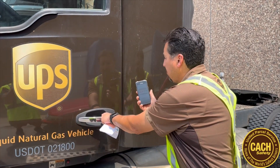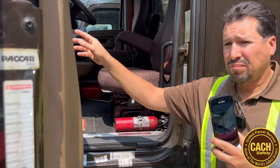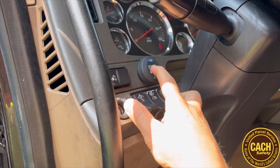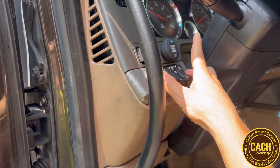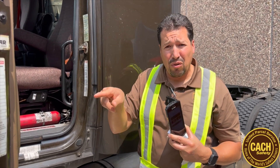Once you're in the tractor and it's initialized, you're going to see the blue button up here on the dashboard. As long as that button's blue, you're going to have to hold it for a minimum of eight seconds to start the truck the very first time. In order to shut the tractor off, you're going to have to hold the button down for a minimum of three seconds. This is to prevent the truck from accidentally getting shut off should you be driving down the highway and hit it with your hand or knuckle. You have to hold the button down for three seconds to shut the truck off.